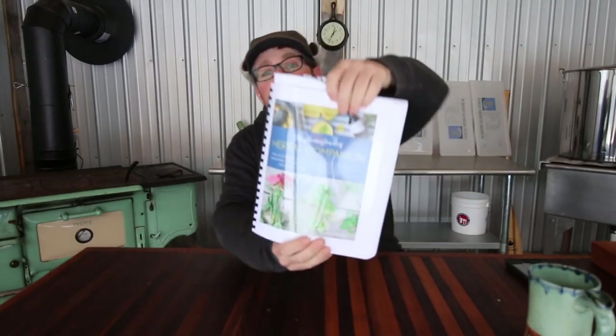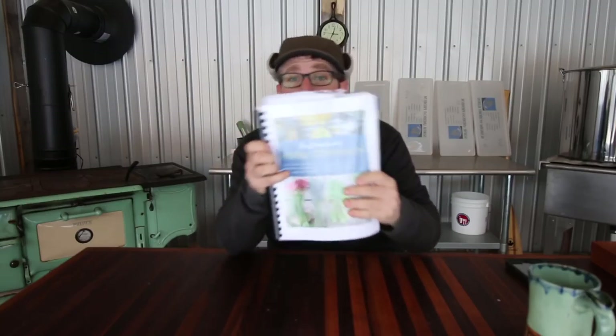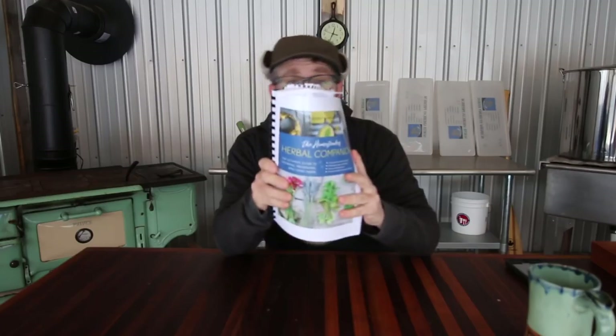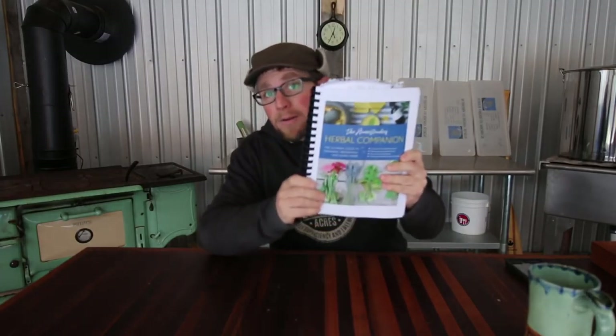The book we're going to be talking about today is The Homesteader's Herbal Companion. This is an awesome book written by Amy Fuel. This is a pre-pre-pre copy and it's comb-bound. The real book is going to be hard-covered, so you won't be getting a comb-bound copy when you order it.